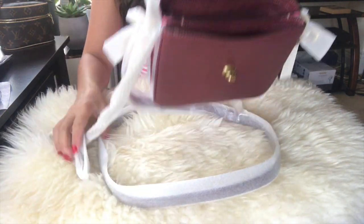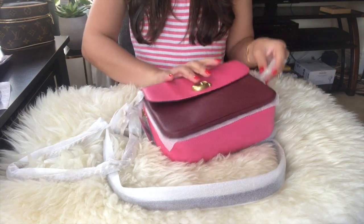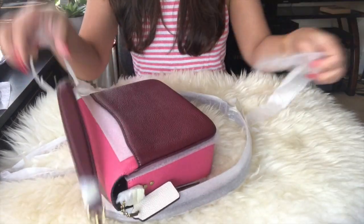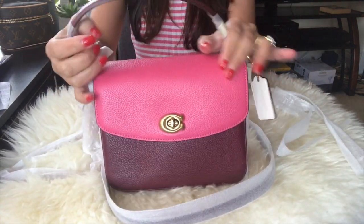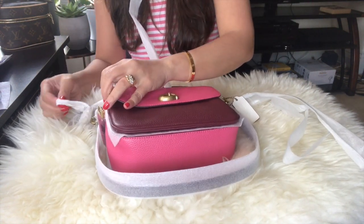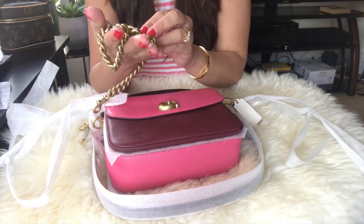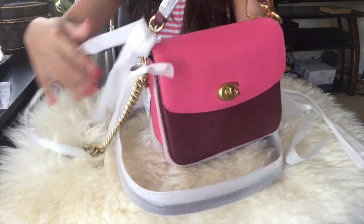It's getting dark in here. Let me remove everything — see how many straps they have in here. What I love about the Coach Cassie 19 is it has a handheld strap and it also comes with a chain. The chain I can also use with my other bag. The chain is quite heavy and it has the Coach name around it, which is really nice, and there's another longer crossbody strap.